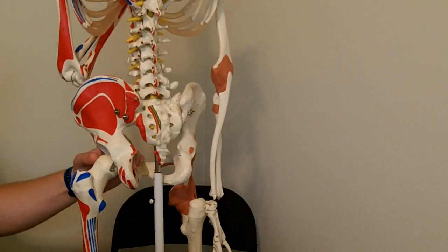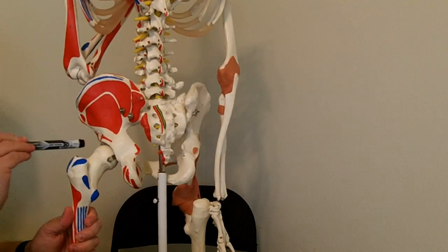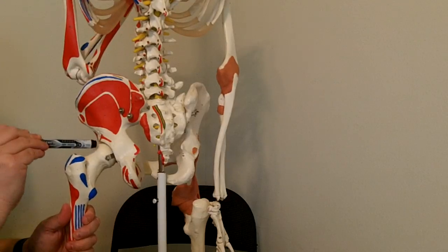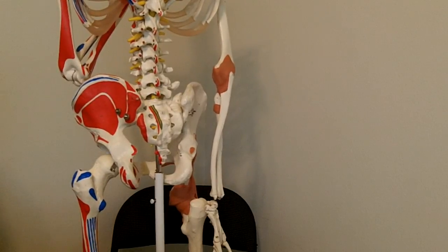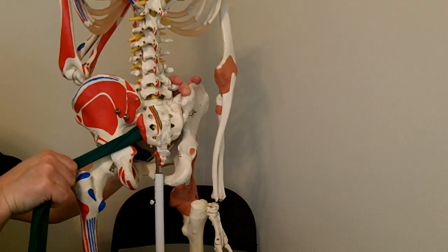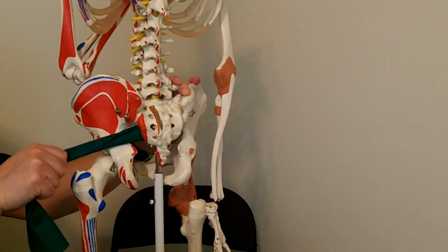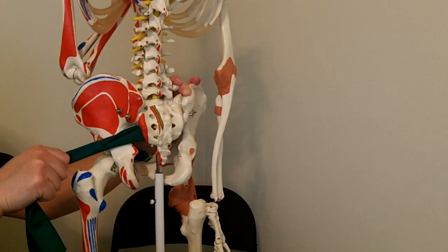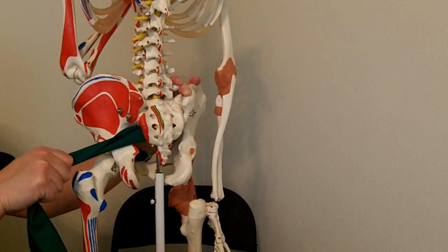Now we put in the last axis — the medial-lateral axis — going in this direction right through the hip joint. The interesting thing about this axis in this position is that if I put that muscle in there — on the anterior surface of the sacrum, coming over to the trochanter, brought up slightly — you can see that the muscle doesn't really have a lot of leverage around that axis to create motion in what we would call the sagittal plane.